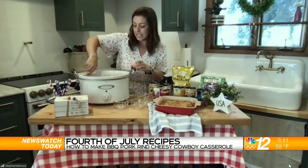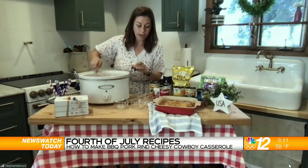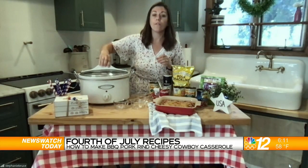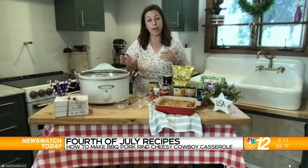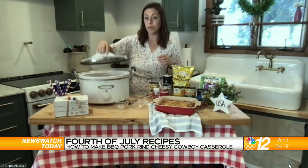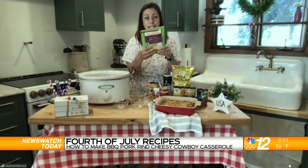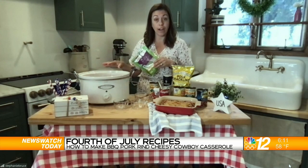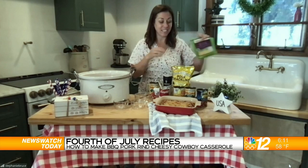Just let it all mix together, then cover the crock pot and turn it on high for about four hours — or if you need more time, turn it on low and it will cook for about seven hours. Once there's about a half hour left of cooking time, come back, remove the lid, take a cup of Mexican finely shredded cheese, pour it over the top, and cook for another half hour with the lid off. That will absorb the moisture and make the cheese nice and melty and delicious.